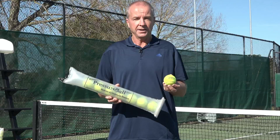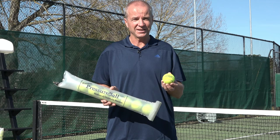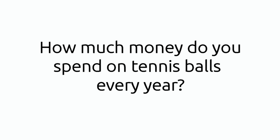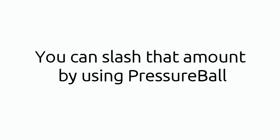If you store your tennis balls in Pressure Ball, you'll be able to use them much longer because they won't lose their bounce. In actual fact, you'll be able to use them until the felt wears off. And if you have any old balls that have gone soft, you'll be able to revive them back to the stage where they have their full bounce. How much money do you spend on tennis balls every year? You can slash that amount by using Pressure Ball.